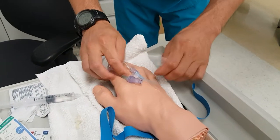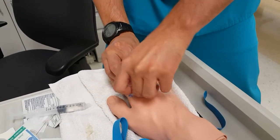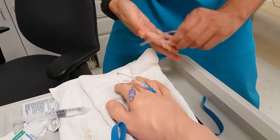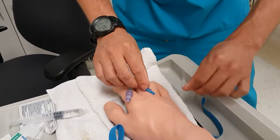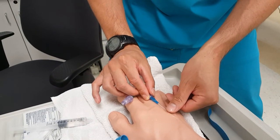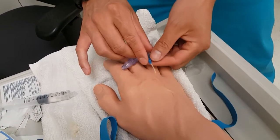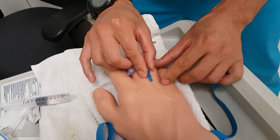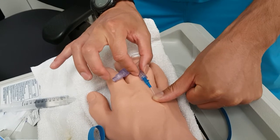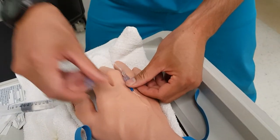Some of you might have a problem when you start the insertion and you're at the point where you need to occlude — sometimes people think they're occluding but they're not. A good trick: after the insertion, occlude using about two thumbnails' worth of distance as your estimate so you know where to stop the bleeding. From there, take off the tourniquet, add on your extension and screw it in, then secure. Then you've got your IV. Let me know if you have any questions. Thanks.